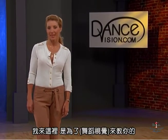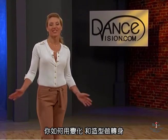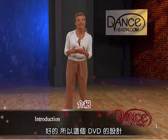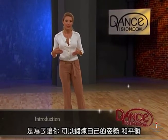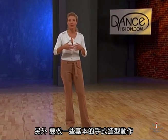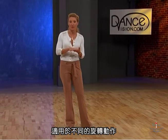Hi, this is Tony Redpath and I'm here for Dance Visions to teach you how to do turns with variations and styling. This DVD is designed so that you can work on your own posture and balance through the varying different turning actions that we have, plus we're going to do some basic arm styling action for different rotation moves.